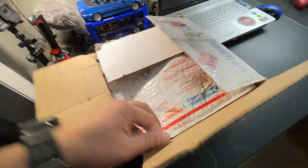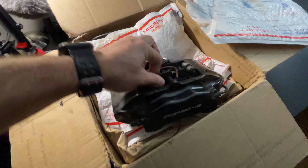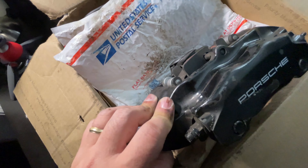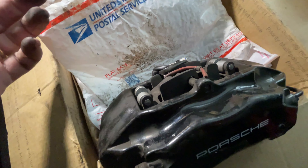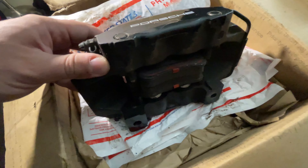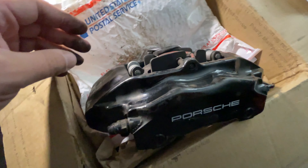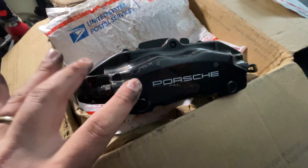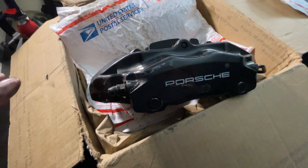I did buy these calipers on eBay. I thought I'd have to rebuild them, but after looking them over, the steels are in great shape — look at how much pad life there is. I think we're pretty much good to go. All I need to do is send them off to get powder coated so they look brand new. We're gonna do that tomorrow.